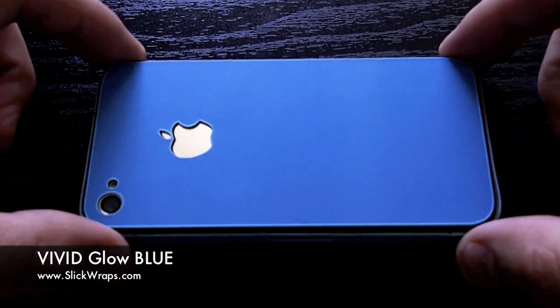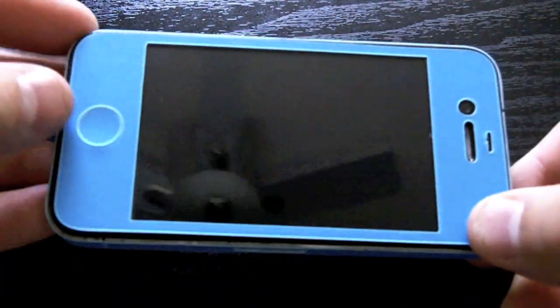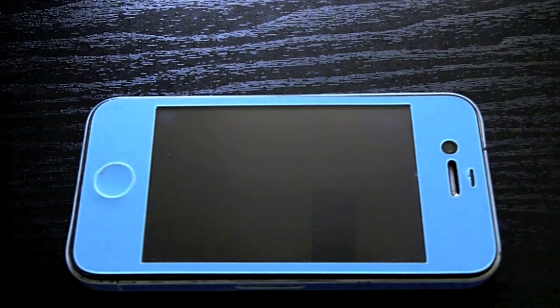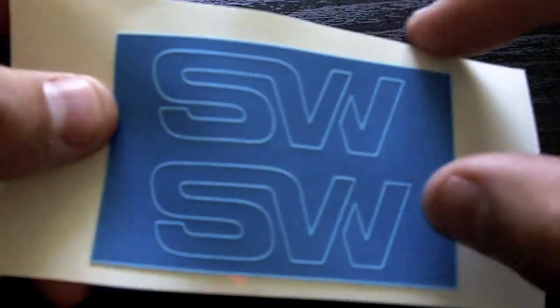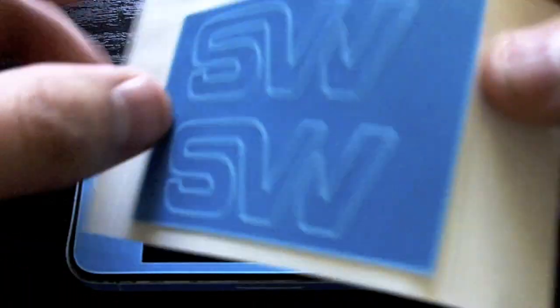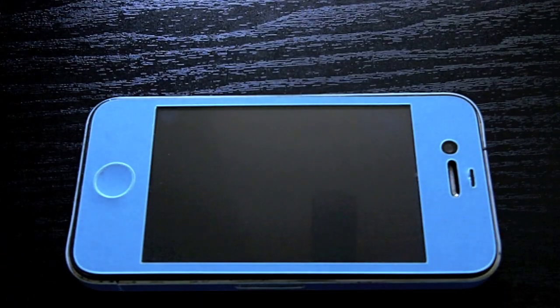Let me go ahead and give you a sneak peek of the blue. Of course we have the back wrap, we have the side wraps, and we have the front. We've also included the button here. When you get this, you actually get these — this is part of the front. You get some of our logos that you can take and apply anywhere you want; they just come right off. It's a really nice material — you get the edge, the front, and the back including the Apple logos glowing.